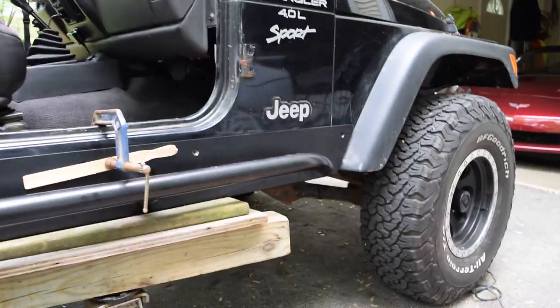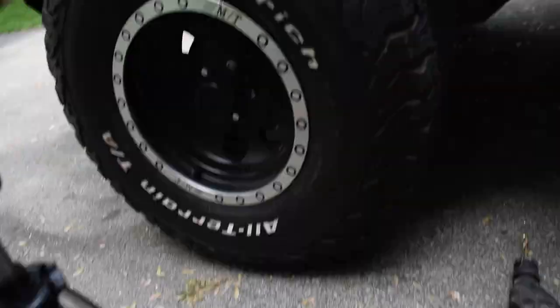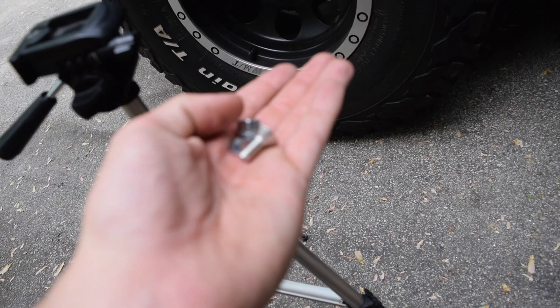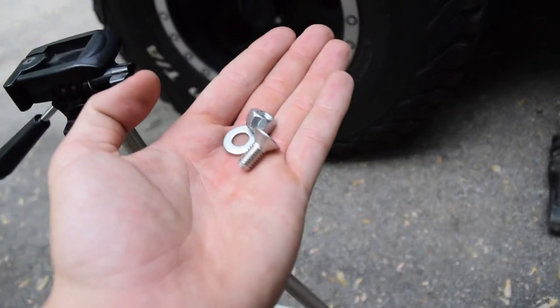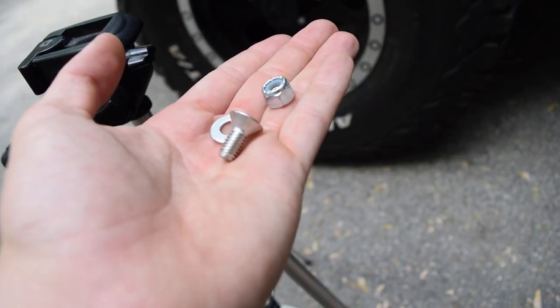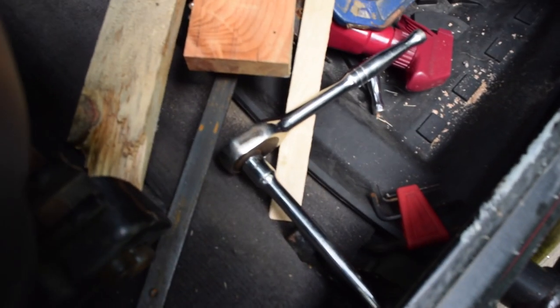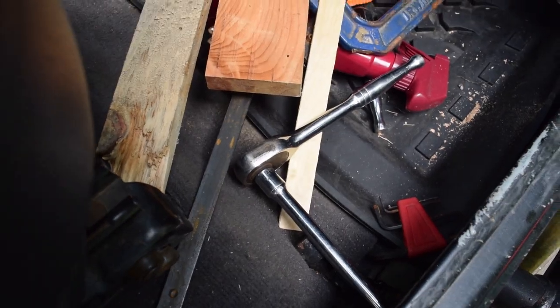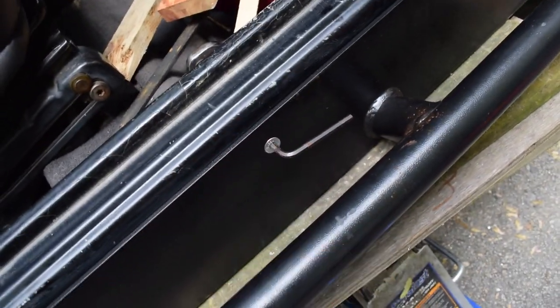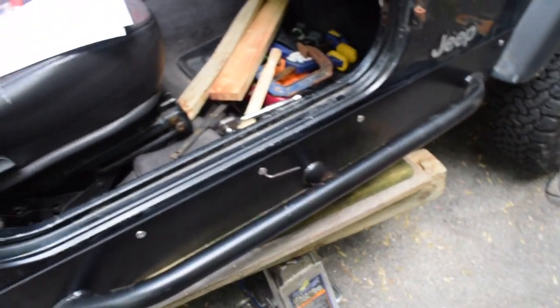After you've drilled all five holes and carefully opened the hardware pack, you get one of the short screws, a lock nut, and a washer. These short bolts go through the side of the body; the longer bolts go up through the bottom. You then take your half-inch socket and your 3/16 Allen head socket and tighten all five of the side bolts down moderately.